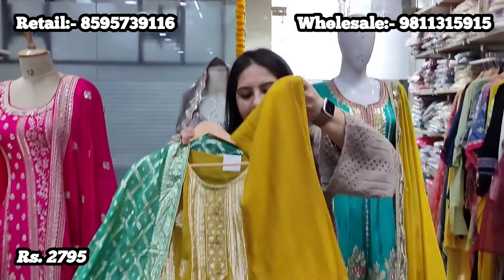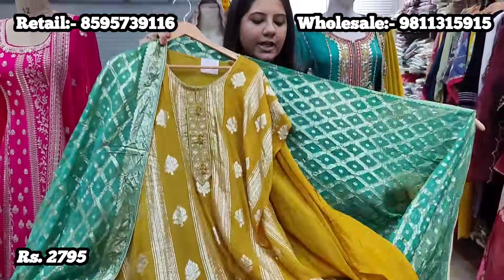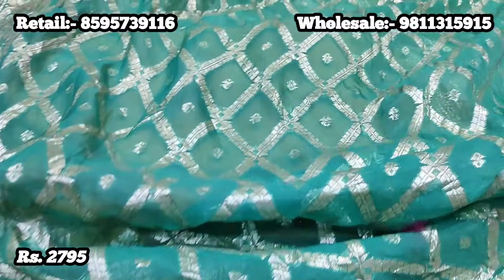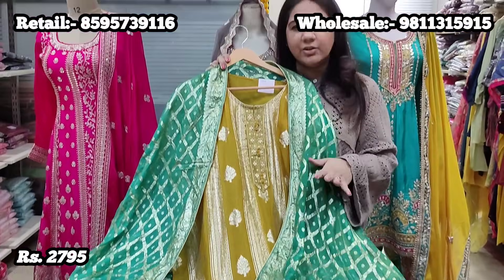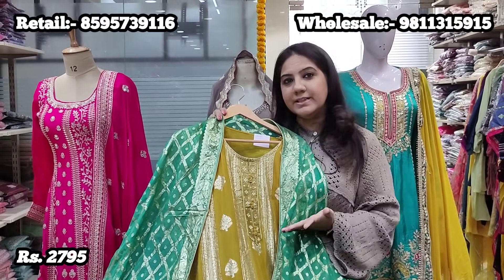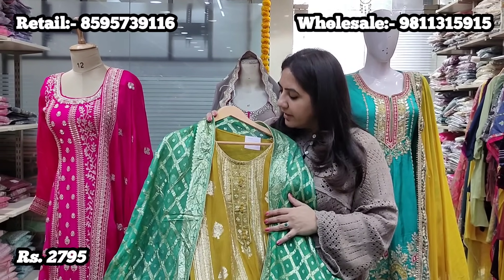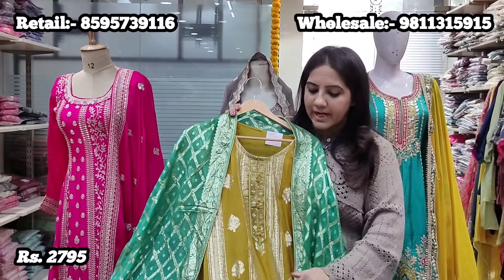It comes with 2.5 meters fabric for the lower and a beautiful emerald green Banarsi dupatta in pure organza fabric. The combination of mustard with green is very unique and different — it can be easily worn for haldi, mehendi functions, or any of the pre-wedding ceremonies. The price for this semi-stitch suit is 2,795.